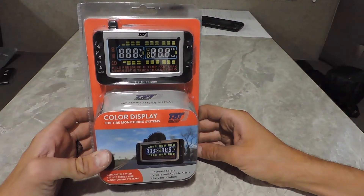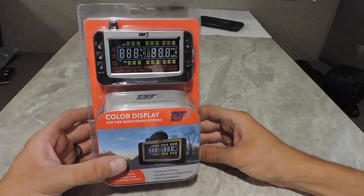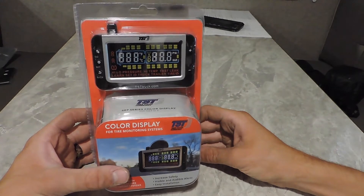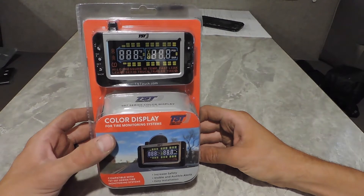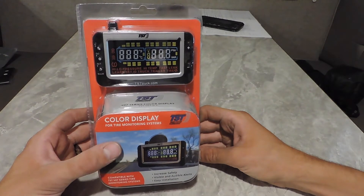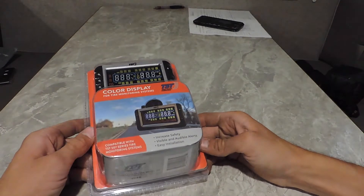Today we're going to look at this TST tire monitoring system and set it up from beginning to end. You may have bought one of these just like this — never been set up before. If you bought a camping trailer that came with one of these, there's a chance your dealership might have set it up for you.